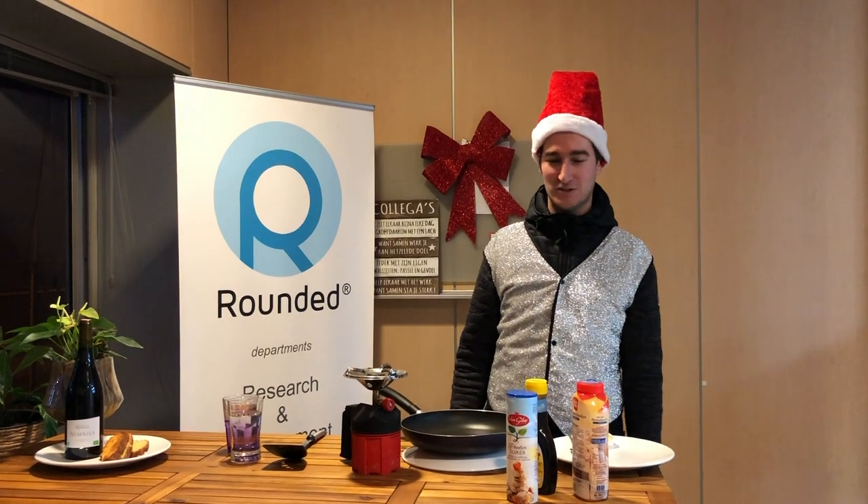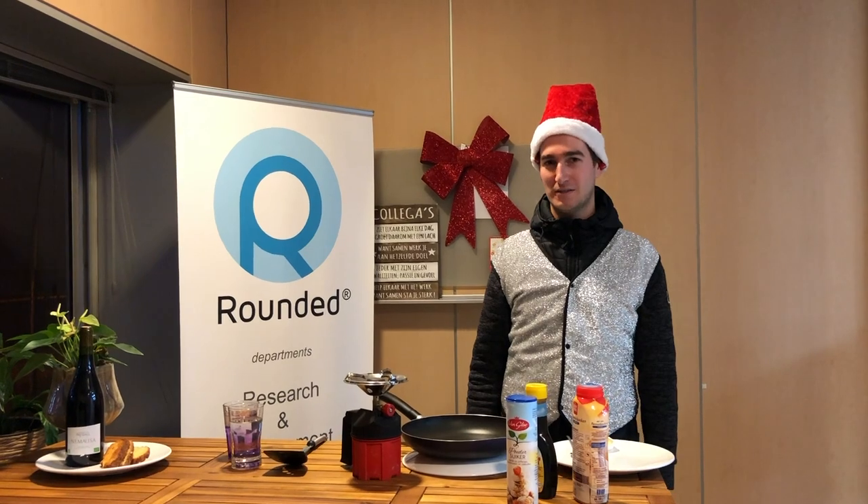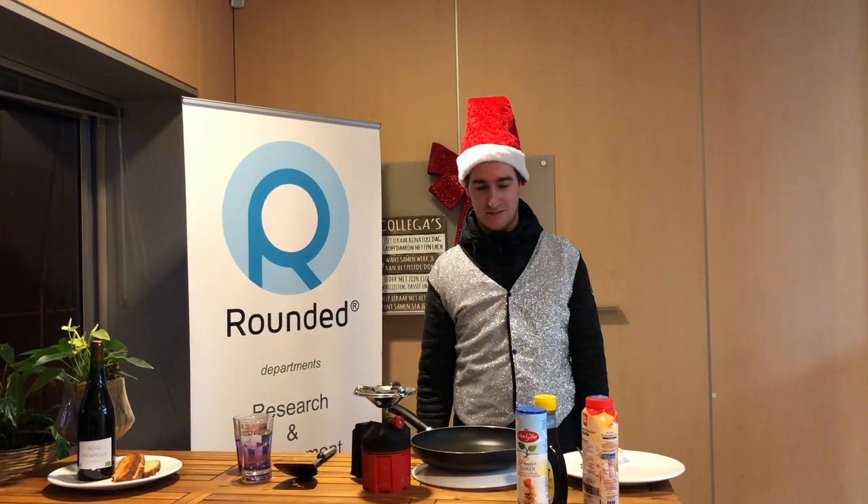Hello, I'm Dan from Ruindit. I will teach you how you can bake pancakes.